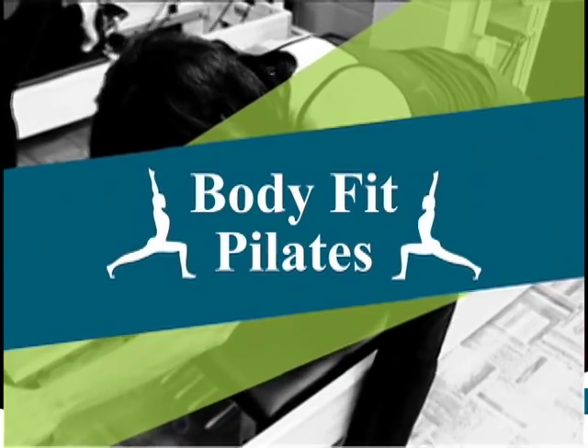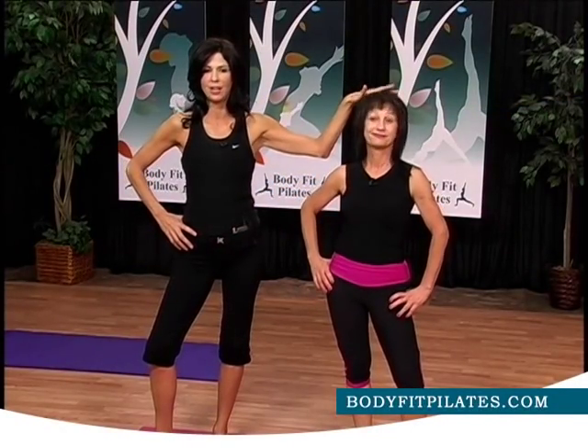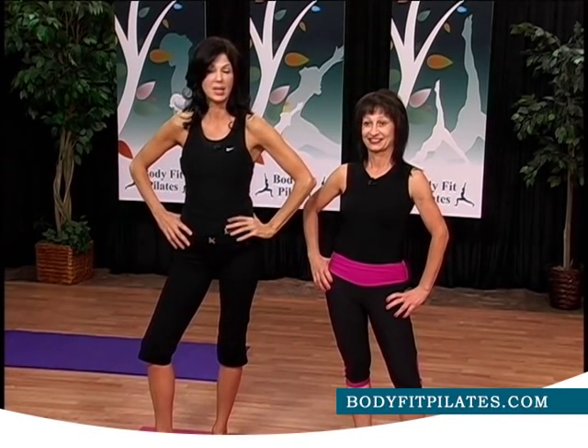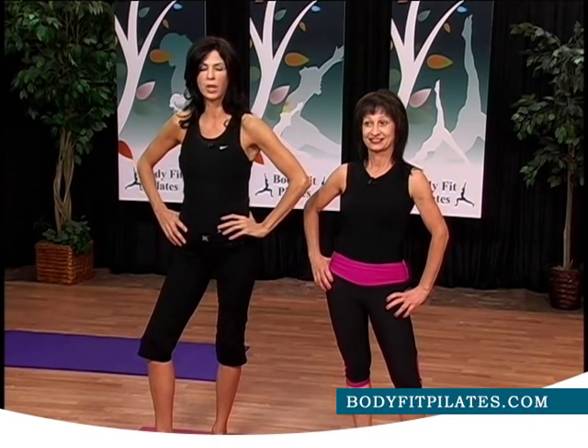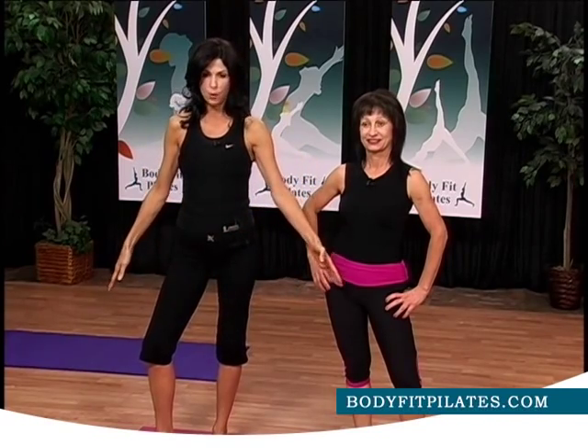Hi, thank you so much for joining us today. I'm Karen Marino and this is Vonda Gray, my little buddy here, and we are going to teach you today a Pilates class. You've tuned in to the BodyFit Pilates show and what we're going to do today is basic Pilates, okay? It's mat Pilates on the floor.